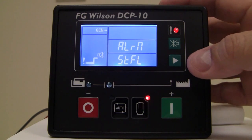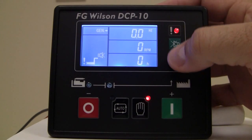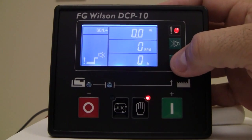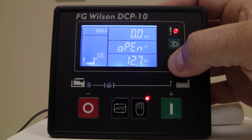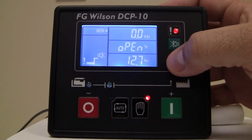Once the engine has started or is attempting to start, you'll be able to scroll through the other screens that are available, which indicate hertz, RPM, and hours on the engine, as well as oil pressure, temperature, and battery voltage.